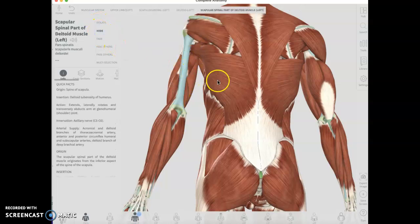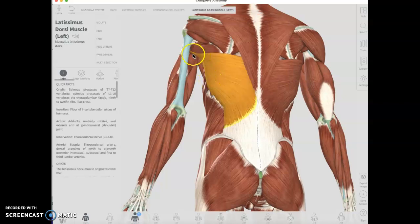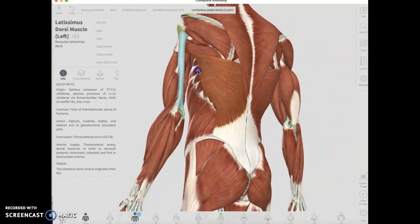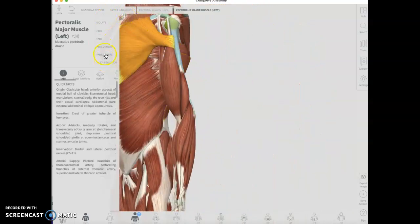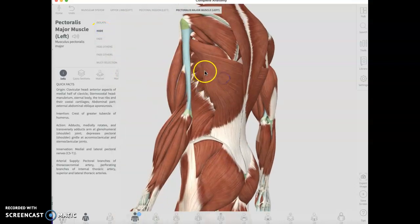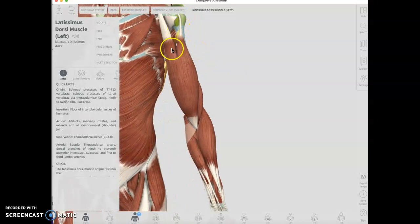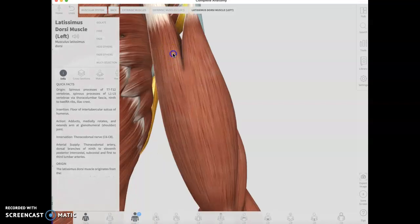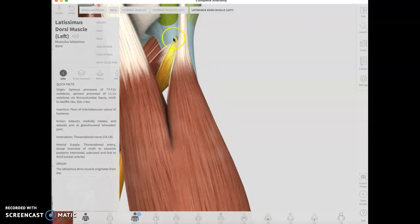It does go all the way up to the arm, and it's sneaky about it. Here's the lat — see, it's sneaking all the way underneath to the anterior side. So it's sneaking underneath the biceps. Let's make it a little bit bigger — so it's snuck underneath the bicep, and there it's going by the intertrabecular groove because it's a little bit underneath the bicep.